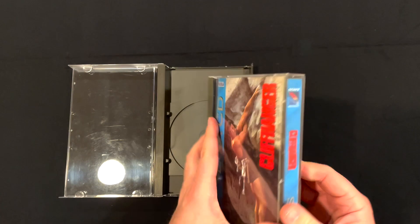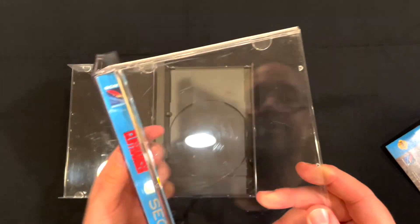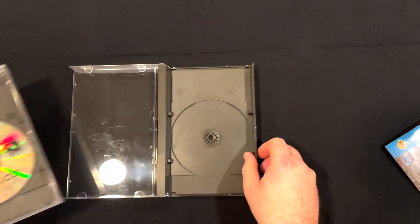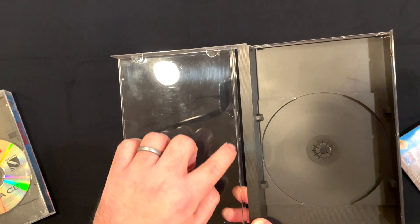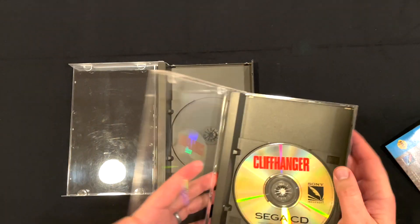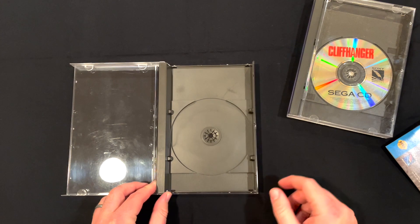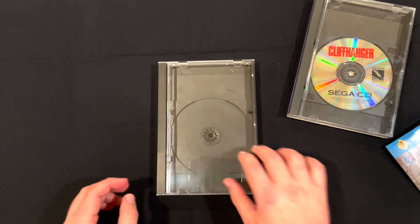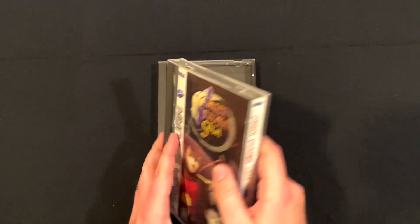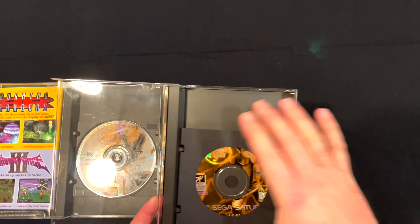I'm going to take out the instruction manual here, and you'll see a couple of other little differences — like these little circles inside. The original has one and two circles, whereas this one has three little circles on the inside. I don't know what those are for, but they exist. The only other difference I've noticed is that the compact disc logo is present on the original cases but not on the replacement cases — I'd venture a guess that it's a copyright thing. Also, don't worry if you have multi-disc games like Panzer Dragoon Saga — these will fit in just fine, and the gaps are in the same places to hold your discs.